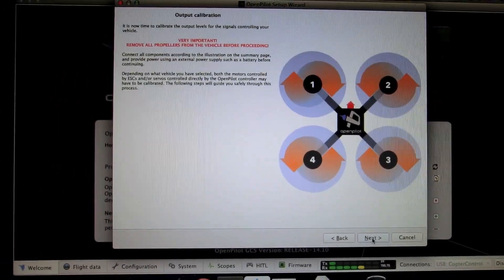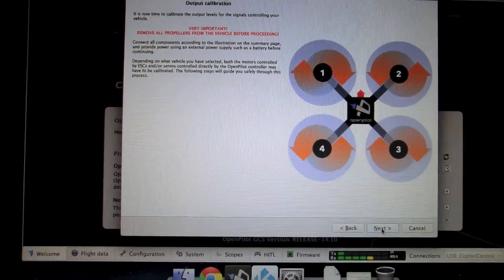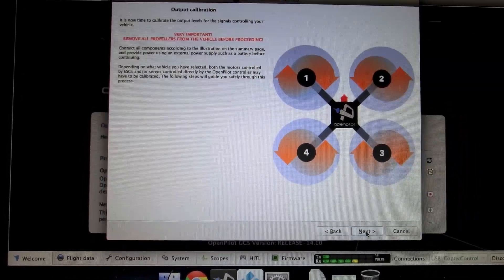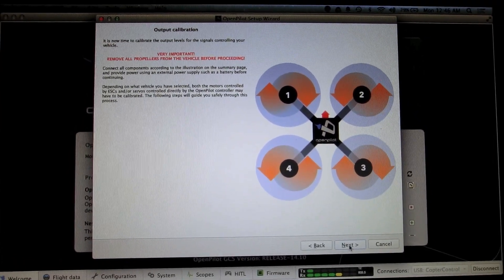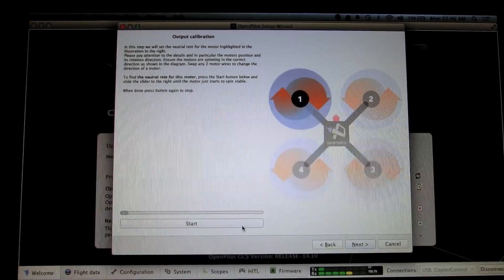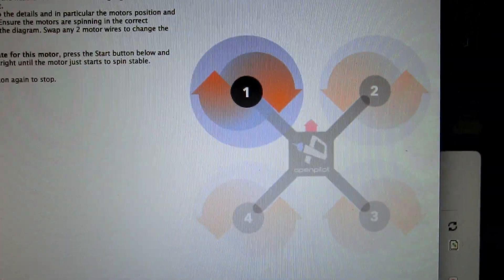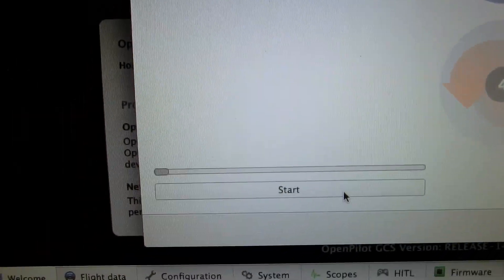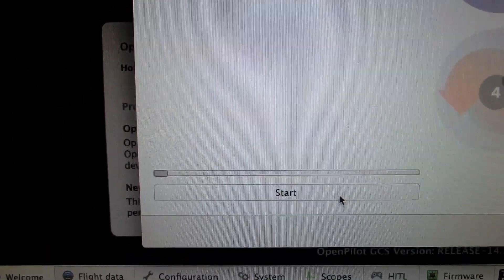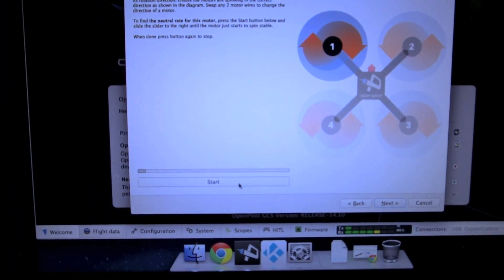Next up is the motor output calibration. In this step we're going to find each motor's minimum stable rotational speed so the motors will not spin below that rate when armed. Click Next. We're going to spin each motor one by one by moving up the slider and try to find the best minimum stable speed. We'll also make sure each motor is spinning in the same direction as shown in the picture.